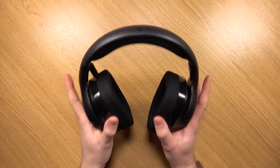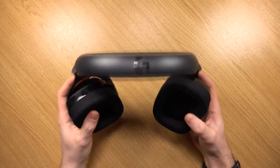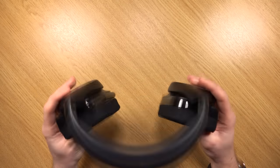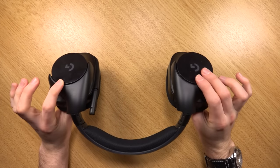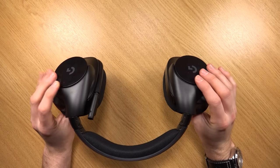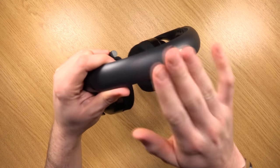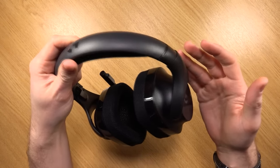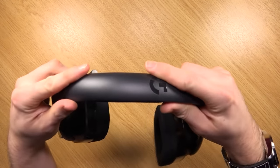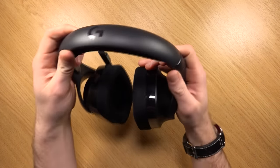One thing I noticed instantly when handling these is just how far the ear cups twist around. This is actually a good thing — if you want to rest them from your ears and just have them around your neck, pop them like that and they'll rest nicely on your shoulder. That's a really good feature. As for the construction, it is quite plasticky, but it's a little bit flexible — not a lot — and at the same time it doesn't feel cheap.